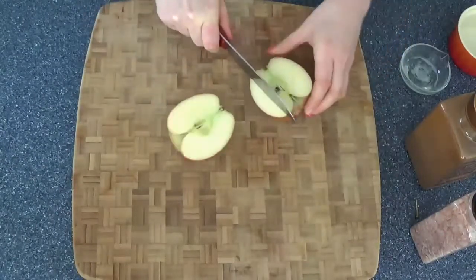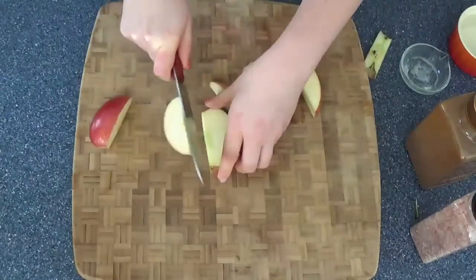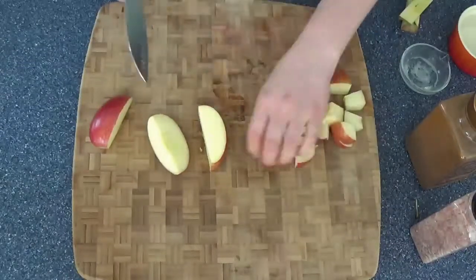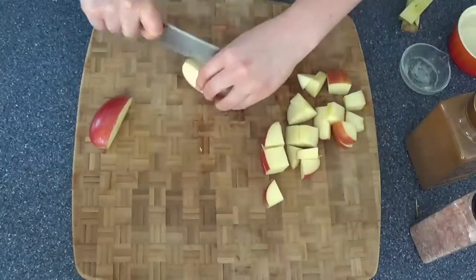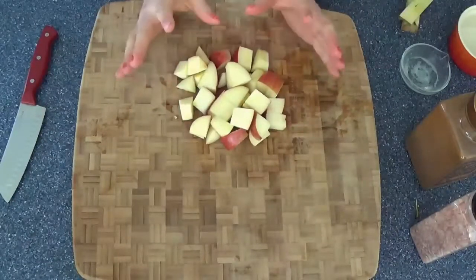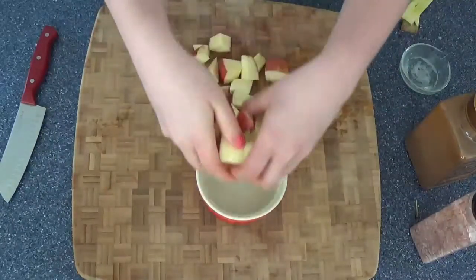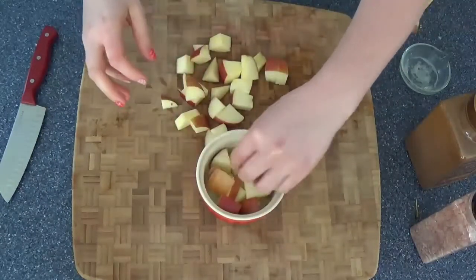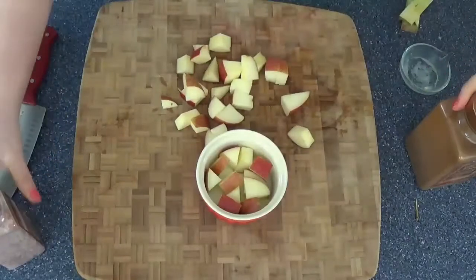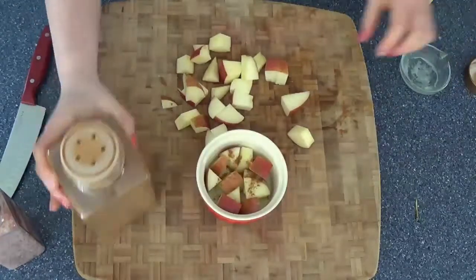You'll also need a small baking dish to put your baked apples in. Now all you need to do is cut your apple into bite-sized cubes. Once chopped, place them in your baking dish, grind just a teeny tiny bit of sea salt on top, then add a dash of cinnamon.